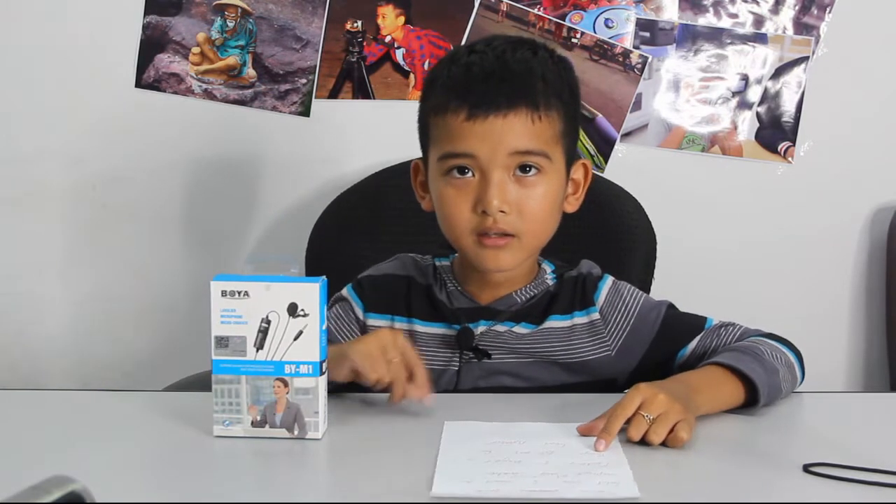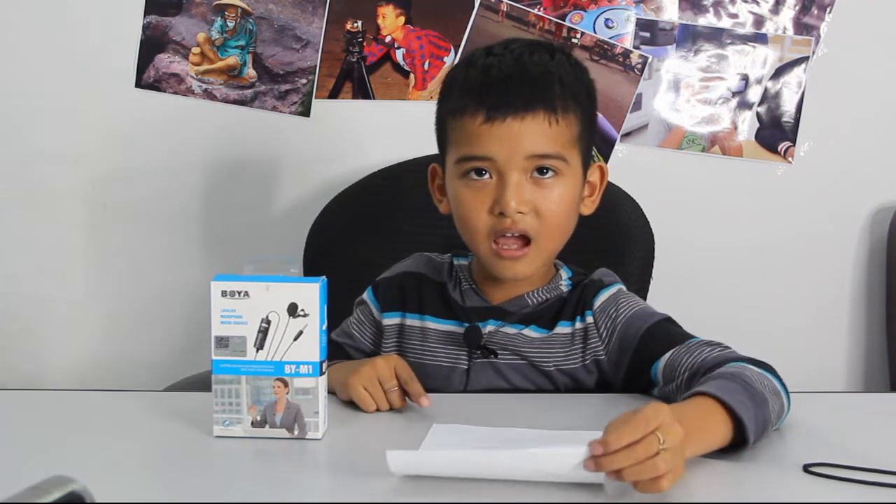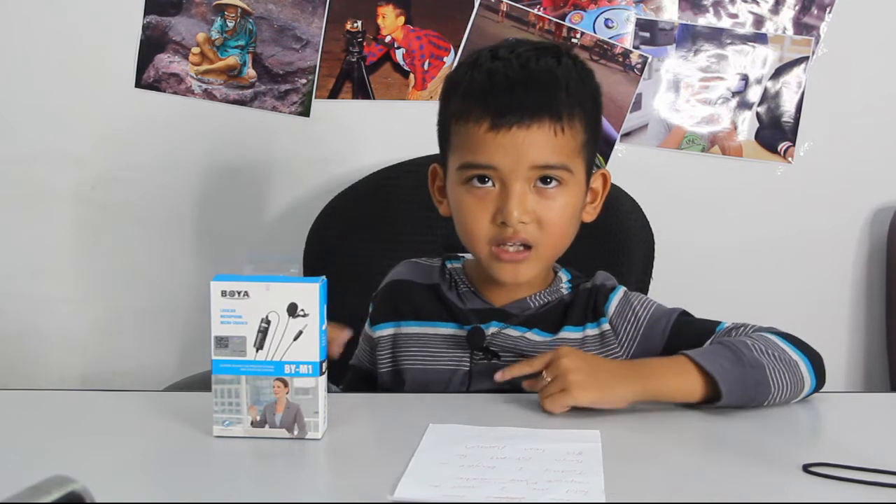Some people have told me I need to increase my voice. Today I bought a Boya BYM1 for $15 from Amazon. Let's see how it works.